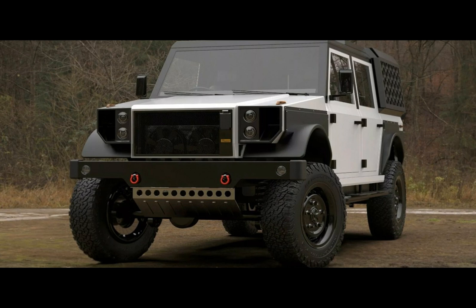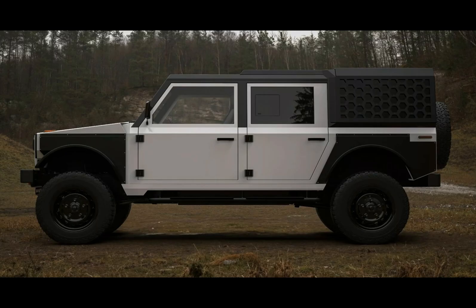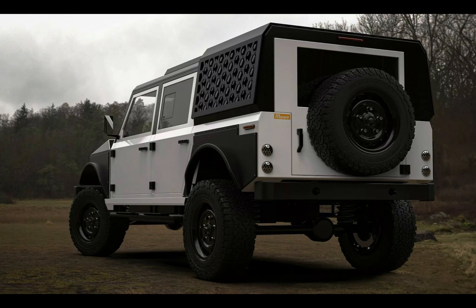The Series M, just like the original MK1, uses scavenged waste heat from the drivetrain to warm the cabin. Paired with improved soundproofing, the Series M promises a comfortable ride, whether you're on city roads or the roughest terrains out there.